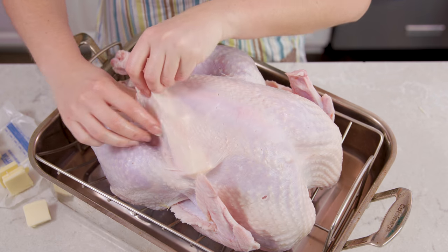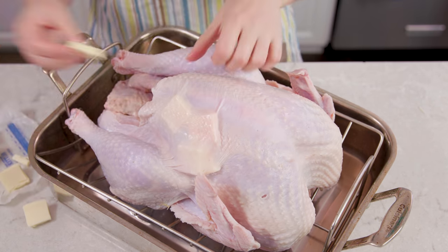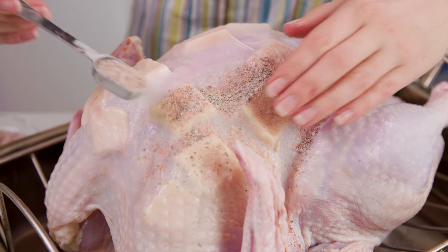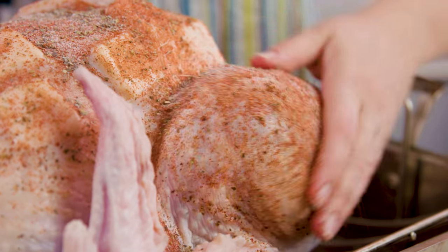Now it doesn't matter how you decide to season your turkey, as long as you place copious amounts of butter underneath the skin. Then we'll season the outside of our turkey — give that turkey a nice massage and rub the spices in.